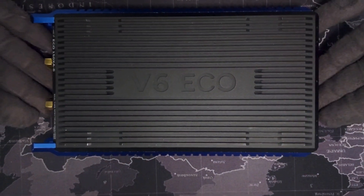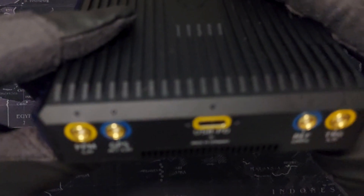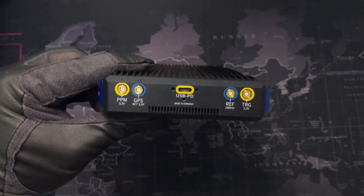Hello everyone, today we are taking a quick look at the Sektron V6-Eco, a real-time spectrum analyzer with up to 44 MHz bandwidth. This little device is a powerhouse for RF analysis, covering frequencies from 9 kHz to 6 GHz.